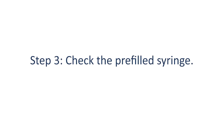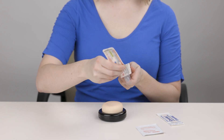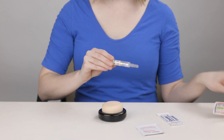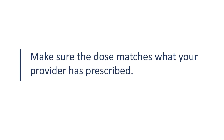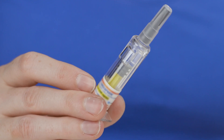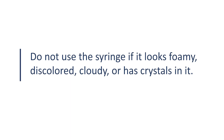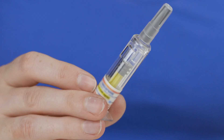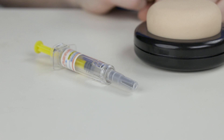Step 3: Check the pre-filled syringe. Take the syringe out of the package and check the medication. Make sure the dose matches what your provider has prescribed. The medication in the syringe should be clear and colorless. Do not use the syringe if it looks foamy, discolored, cloudy, or has crystals in it. After you check the syringe, place it on a clean surface with the needle cap still attached.